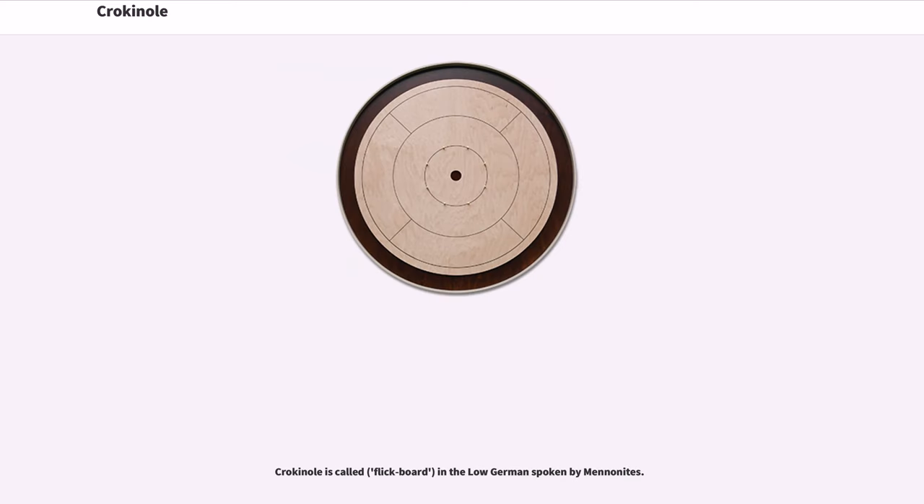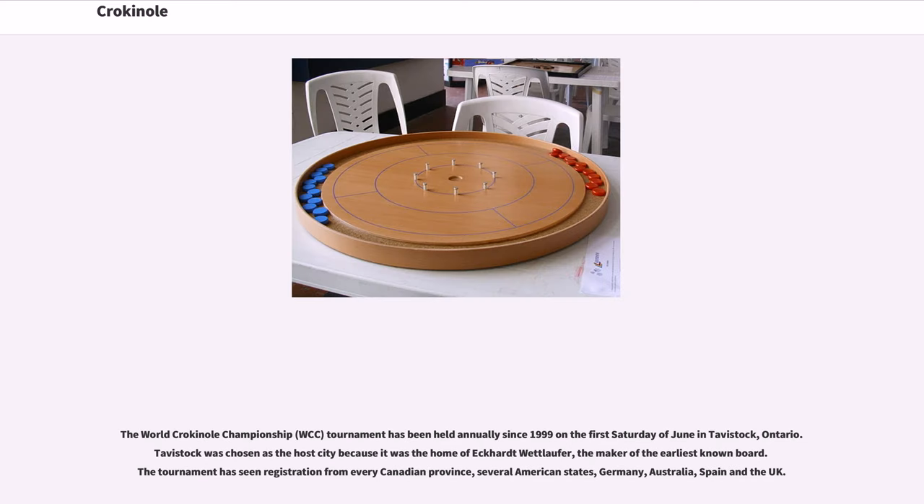Crokinole is called Flickboard in the Low German spoken by Mennonites. The World Crokinole Championship, or WCC, tournament has been held annually since 1999 on the first Saturday of June in Tavistock, Ontario. Tavistock was chosen as the host city because it was the home of Eckhart Wettlaufer, the maker of the earliest known board. The tournament has seen registration from every Canadian province, several American states, Germany, Australia, Spain, and the UK.